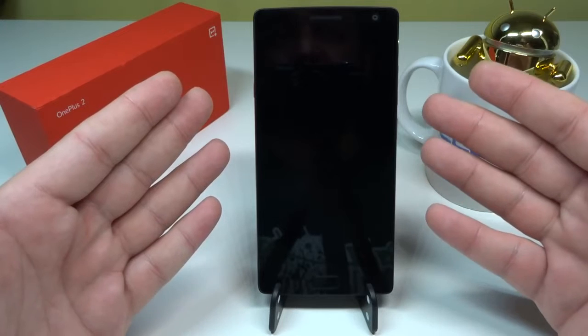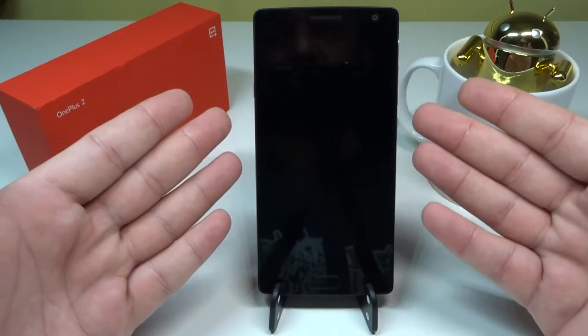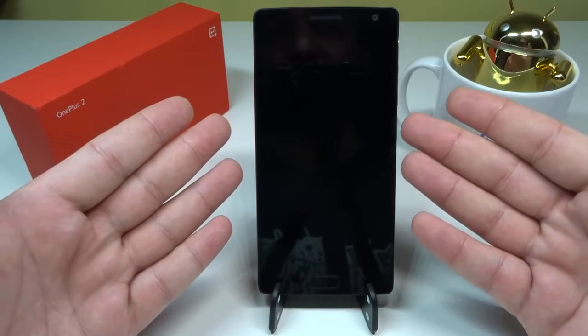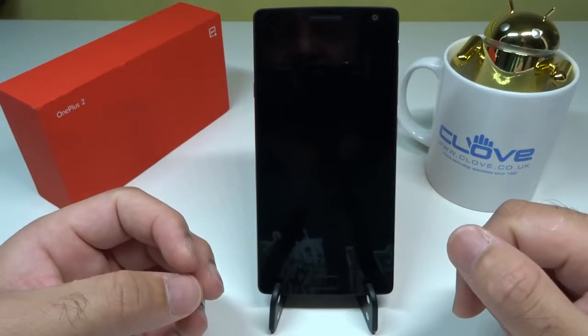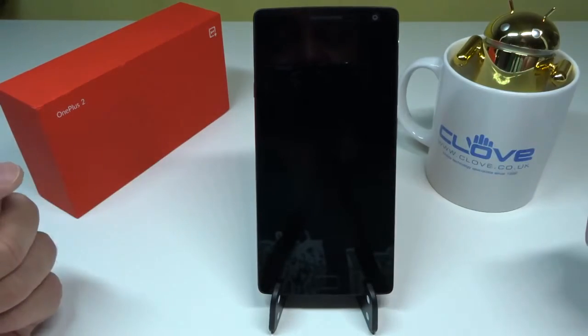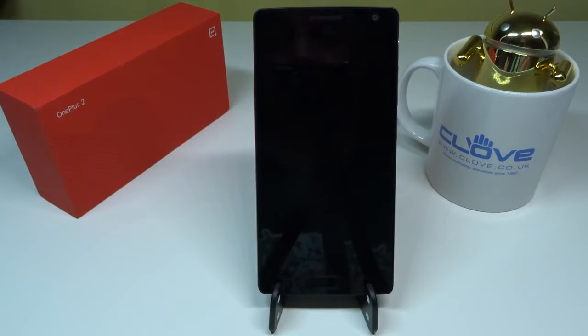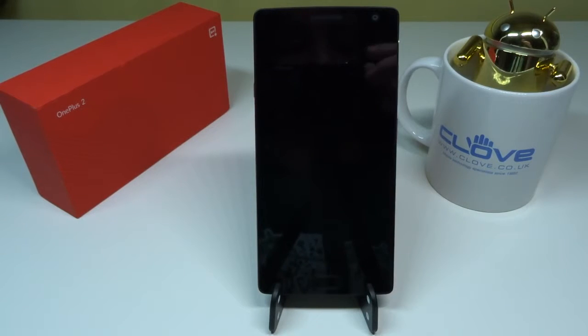So guys, if you're having this issue with the OnePlus 2 — suffering from battery drain and don't know what to do — follow exactly what I told you: go into your recovery menu, wipe the cache, reboot the phone, charge it to 100%, and see if that makes a difference to your standby drain. Any questions, please ask in the comments. Please subscribe to my channel and give a thumbs up if you liked the video. See you in the next one!